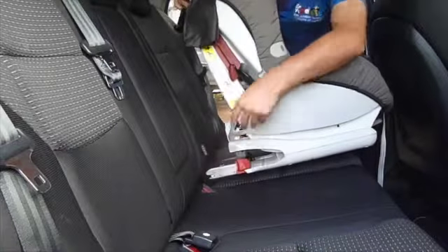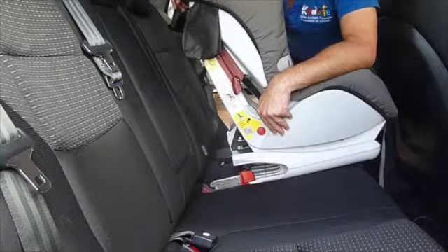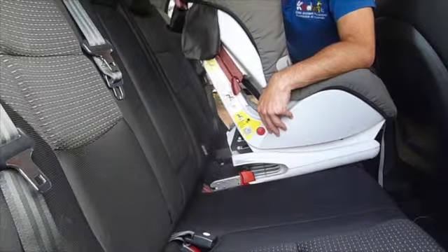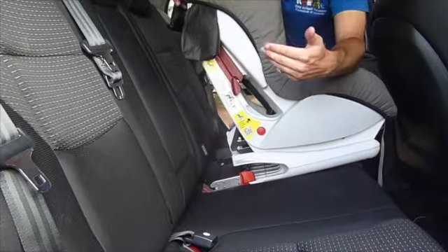And you can see the difference — those nice rigid attachments there. As with any Isofix compatible seat, even if we do have an Isofix compatible vehicle and an Isofix compatible restraint, we still have the option of using the adult seat belt through our standard seat belt pathway.